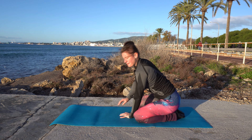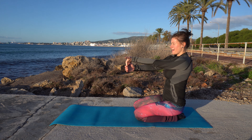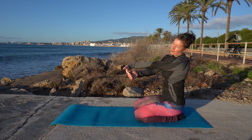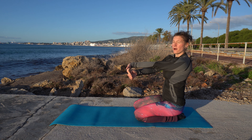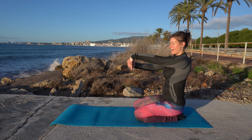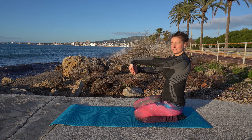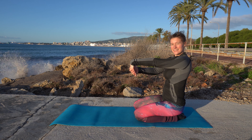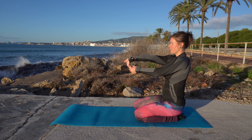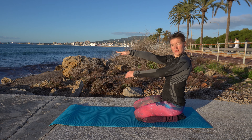Now come up and stay in that kneeling position. Bring one hand in front and stretch that wrist — I'm starting with my fingers pointing down and my palm facing up. Now change that so your palm is facing down, fingers still facing down. And on the other side — first with your palm facing up, then with your palm facing down.